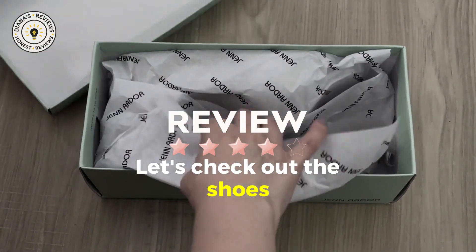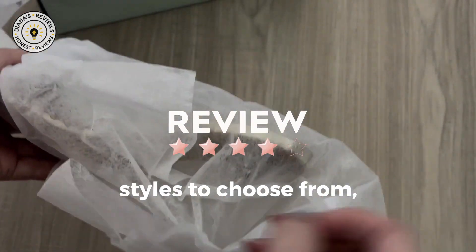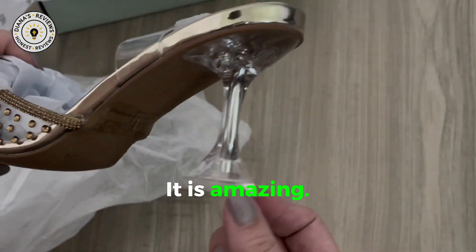Hey friends! Let's check out these shoes I got in the mail today from Amazon Prime. There are different styles to choose from and I chose this gold color. Look at this tapered heel — it is amazing.